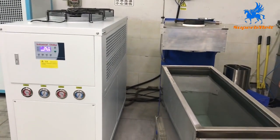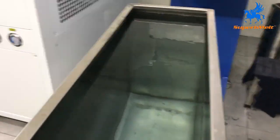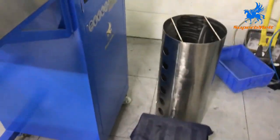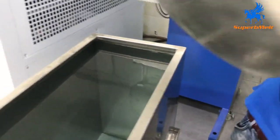Hello. For now this is the granulating machine installation. This is the chiller, this is the granulating machine, this is the water tank. We must set this tank for collecting the granules — set it into the tanks.